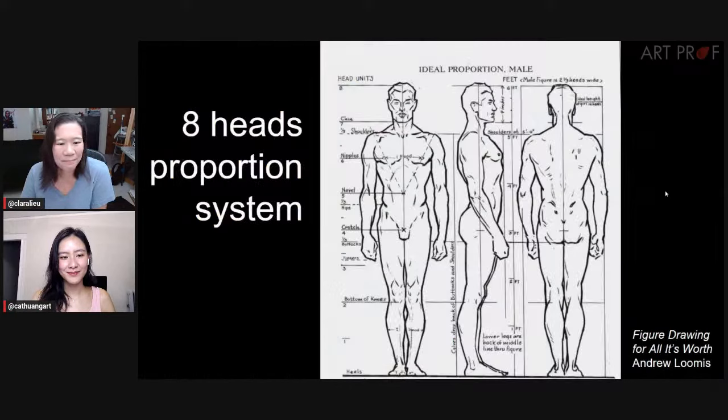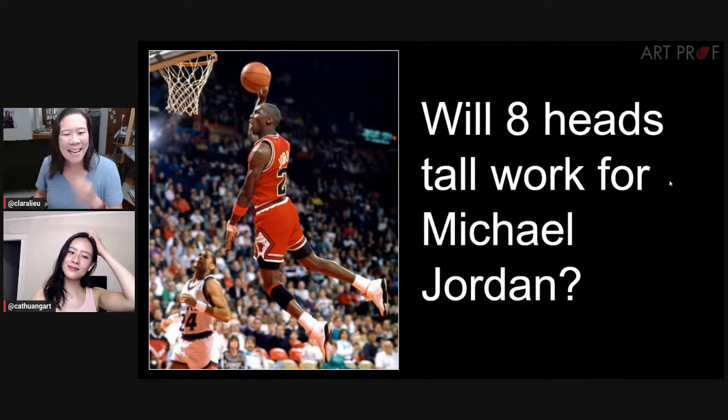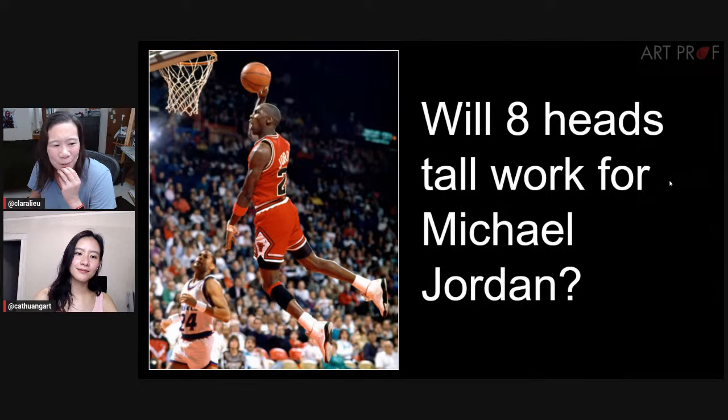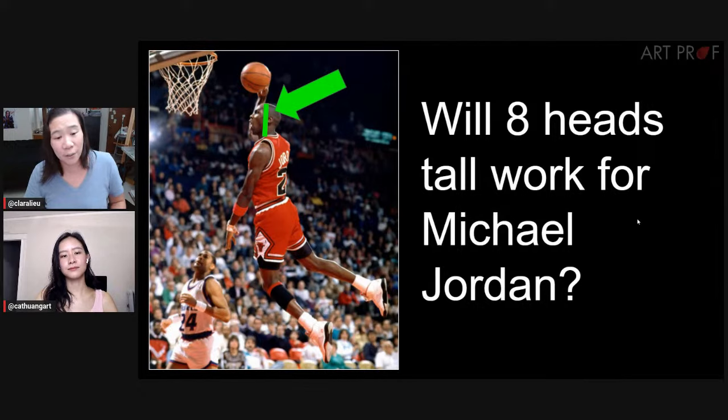This is probably one of the most common proportion systems people use — and again, thank you Loomis for giving us a picture of the ideal proportions for the male. Let's do some measuring: will eight heads tall work for Michael Jordan? Why did I pick Michael Jordan as opposed to an average person? He's a basketball player — insanely tall. When you think about all the different ways people live depending on their profession or circumstance, people's bodies are so different from each other.